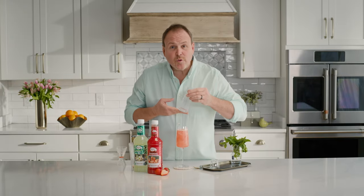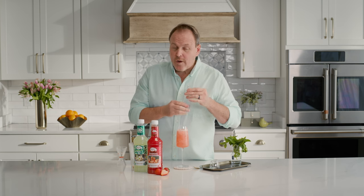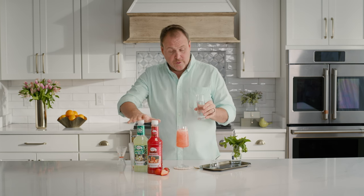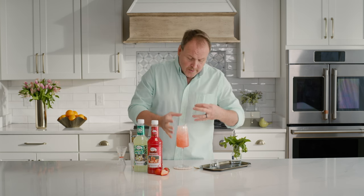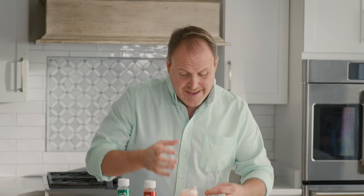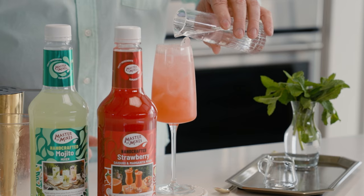Leaving a little bit of space at the top, want to add just some soda water. I like reaching for soda water when it comes to the mojito versions. There are big bubbles in soda water so that is going to help break up the sugars in the cocktail and make this more refreshing and crisp.